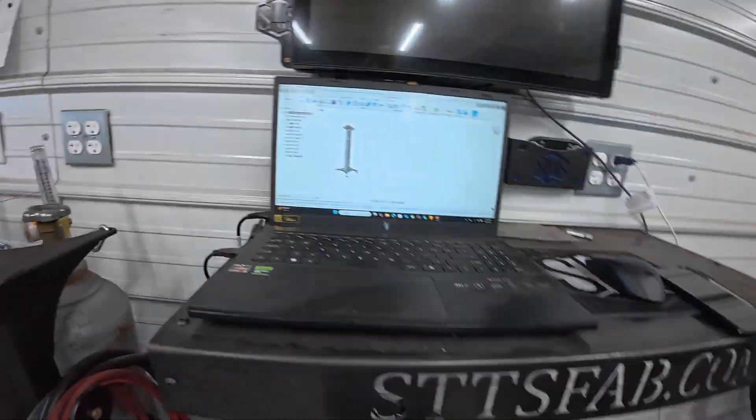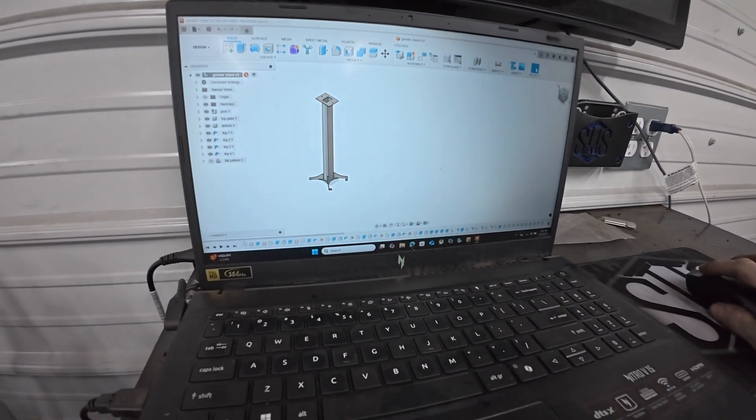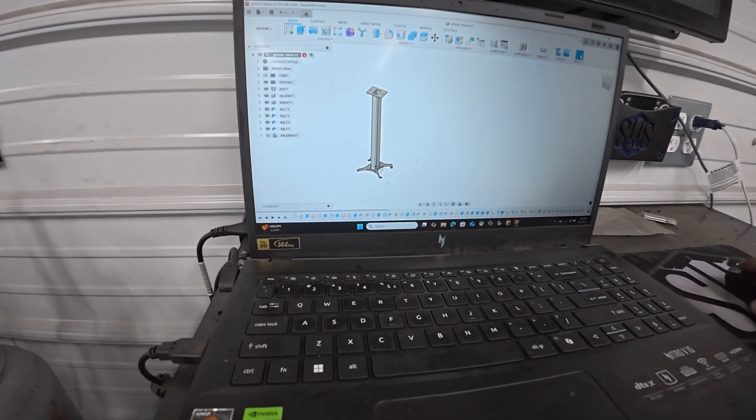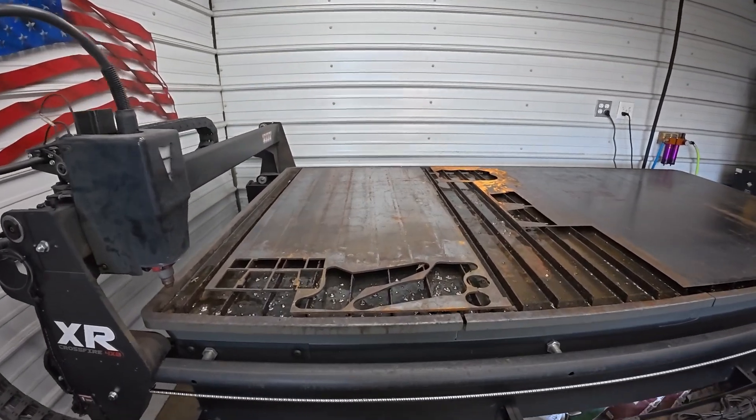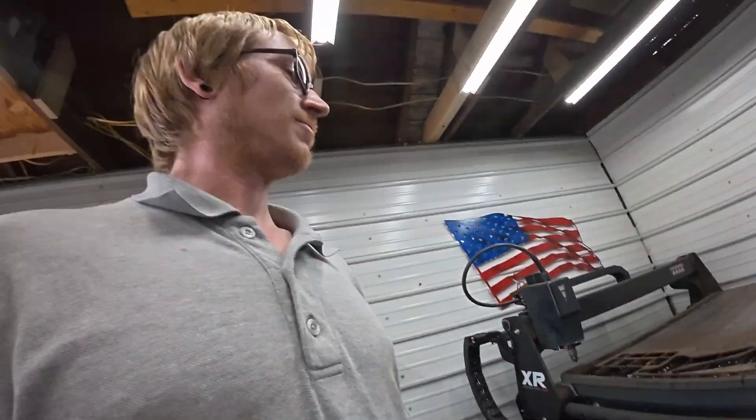Right here's what we're going to be working on. There's just a tube and then we're going to cut out some legs and the top plate. Got the quarter inch loaded up there. We'll go ahead and get cutting on that.